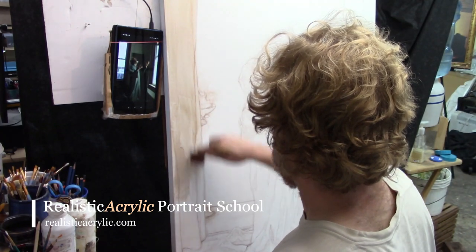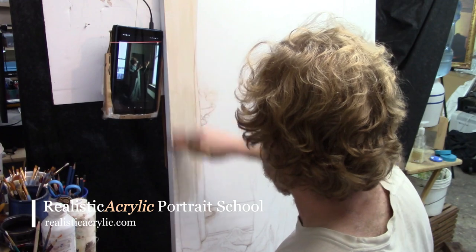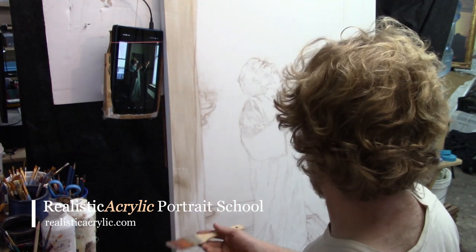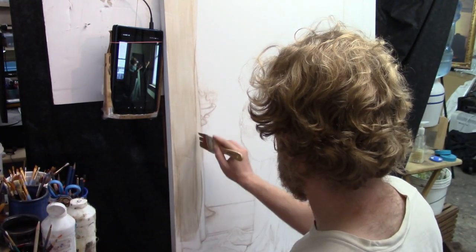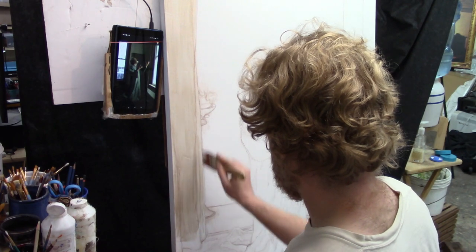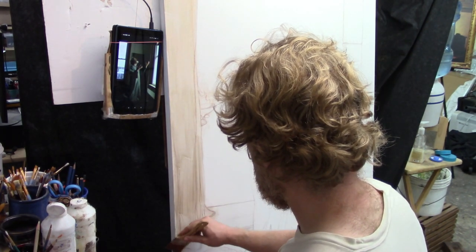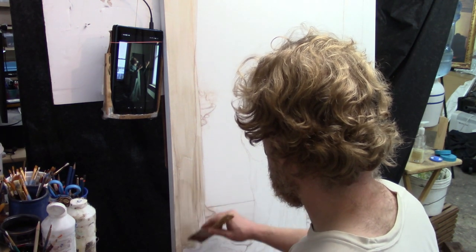I'm meeting the second layer with the first layer, not going all the way into the top part — just going partway into what I just did and then smoothing it all out. That's how you really get a smooth application of paint with the glazing technique. If you just try to paint it all in like opaque paint, it's going to get very blotchy very quickly.